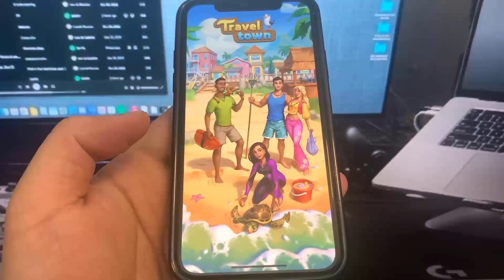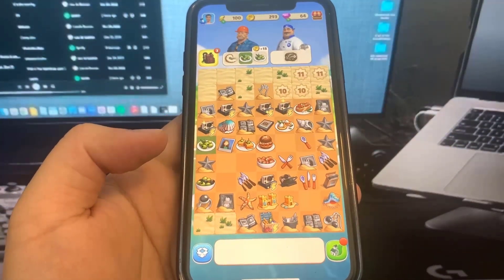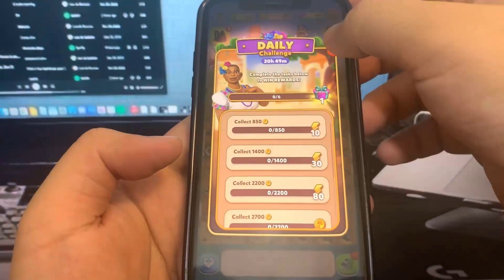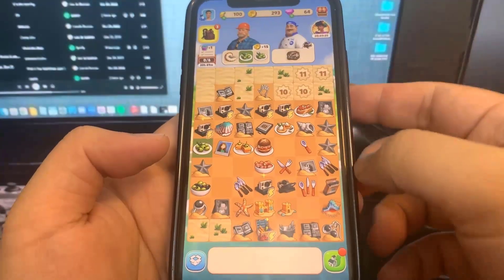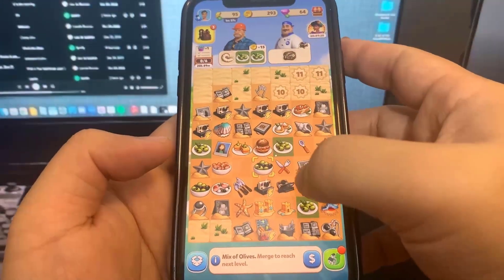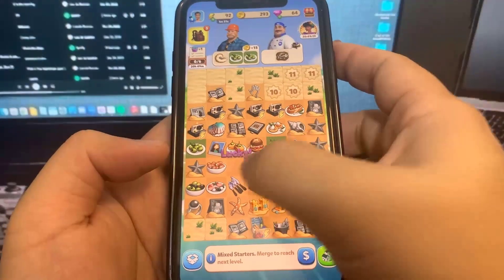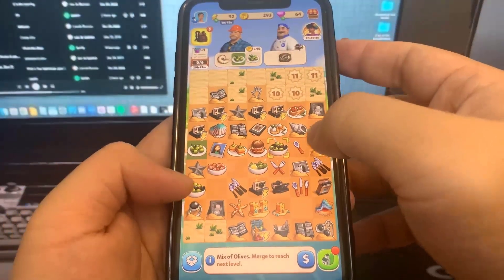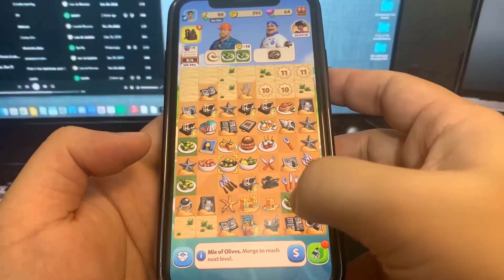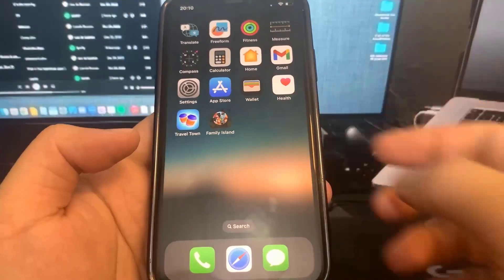I'm going to run Travel Town and do some basic interactions. Just make sure if there is a level requirement that you go ahead and reach that level and you should be all good to go. Just pressing around — pretty simple, as you can see. We're pretty much done with this one, so now I'm going to go to the home screen and do the other app.